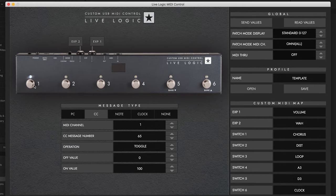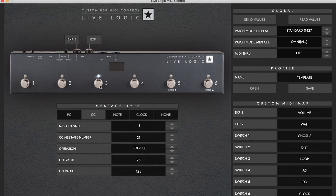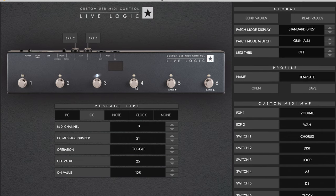Having set up my foot controller using the accompanying software, I can now control different delay parameters on my Silverline Deluxe using the switches on the Live Logic.